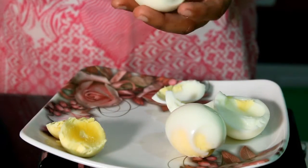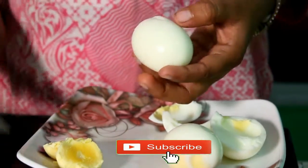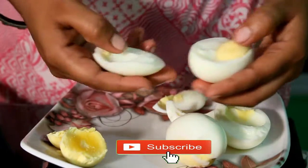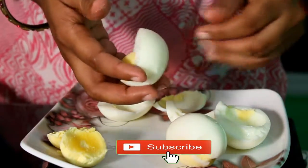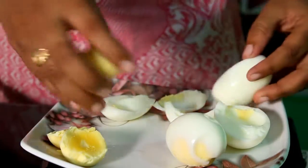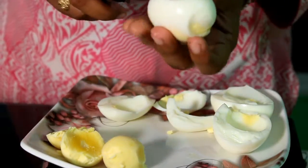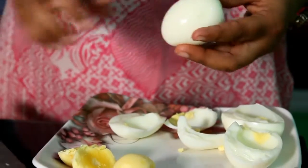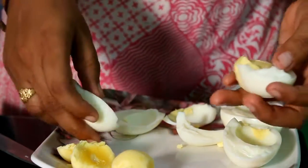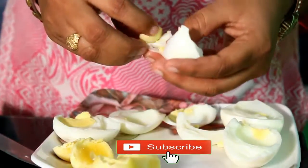Then add a little bit of garlic. We will add the eggs and separate the eggs.